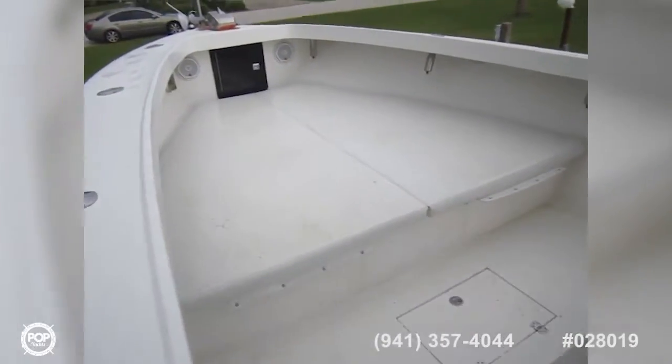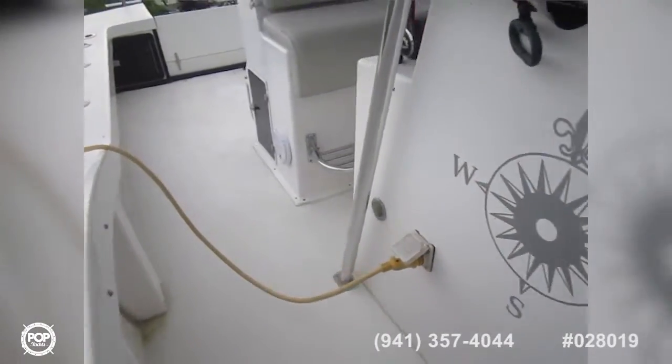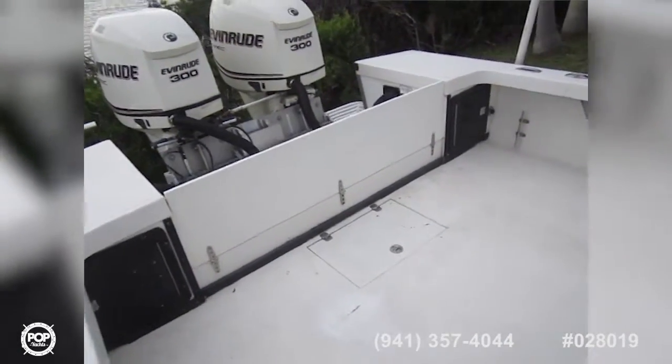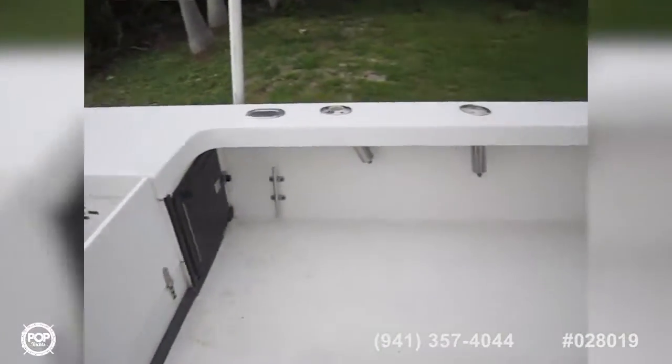I'm Andy — do one more quick walk-through here. Give me a call with any additional questions; I'd love to have you come take a look in person. Let's take this bad boy on the water!